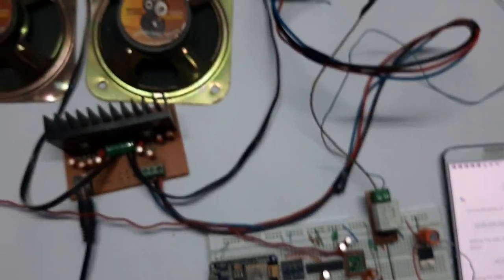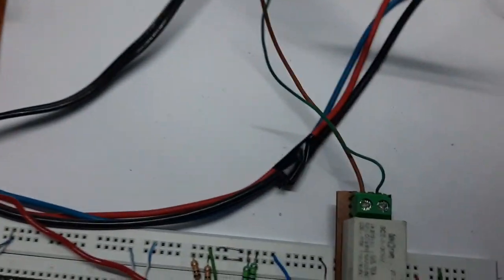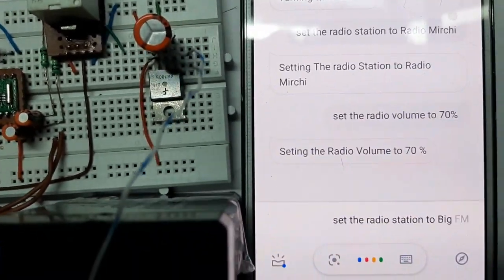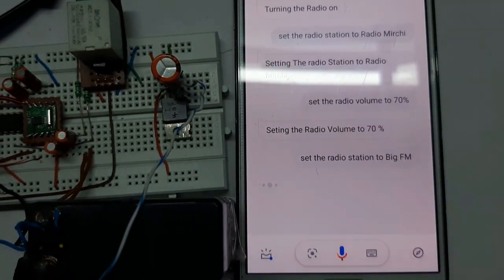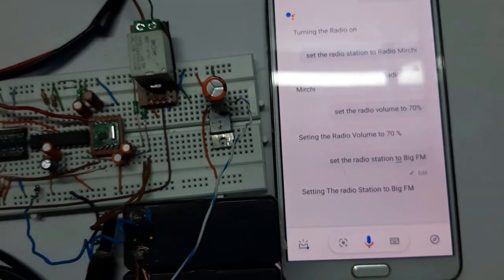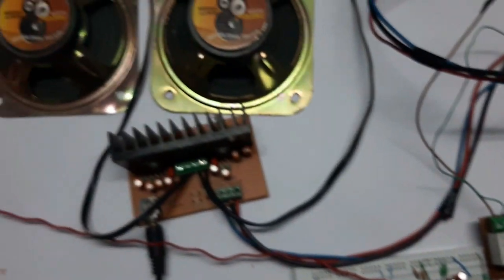The audio is interfering with the Google Assistant. Set the radio station to Big FM — yeah, now it's taken. [Google Assistant: Setting the radio station to Big FM.] You can hear the radio station change.